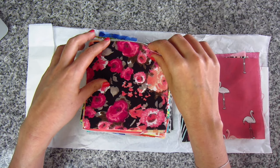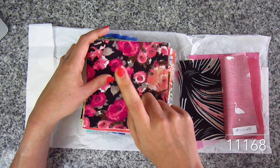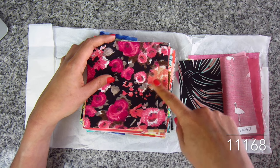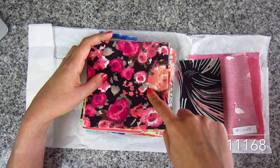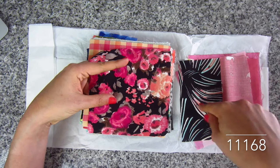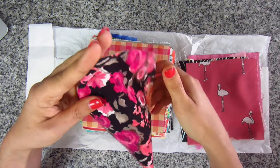Oh, floral — I'm a sucker for floral. This is the same fabric as the rayon voil, except this is in a floral print. The colors are black, fuchsia, and coral, and there's also some white, grays, beiges, and lots of other fun colors. Really pretty floral here. SKU 11168 — same exact fabric type, just in a different print.